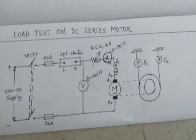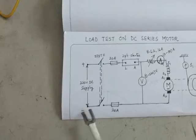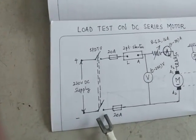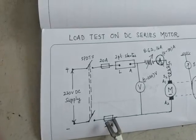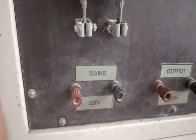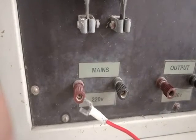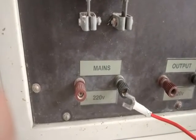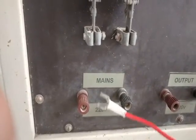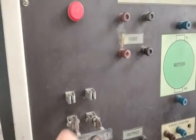As seen in the circuit diagram, the supply comes to an SPDT switch and then goes through a fuse to the motor. This is the panel board of the DC series motor. The mains supply — 220 volts — enters here with the positive red terminal and negative black terminal, going to the SPDT switch.